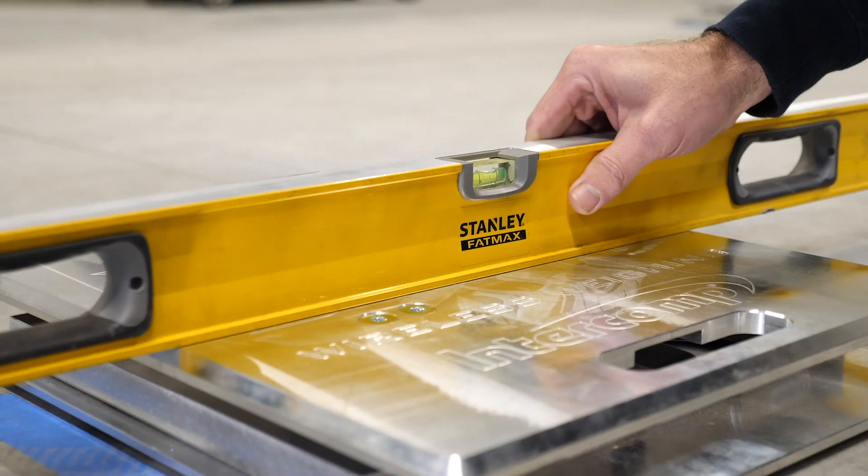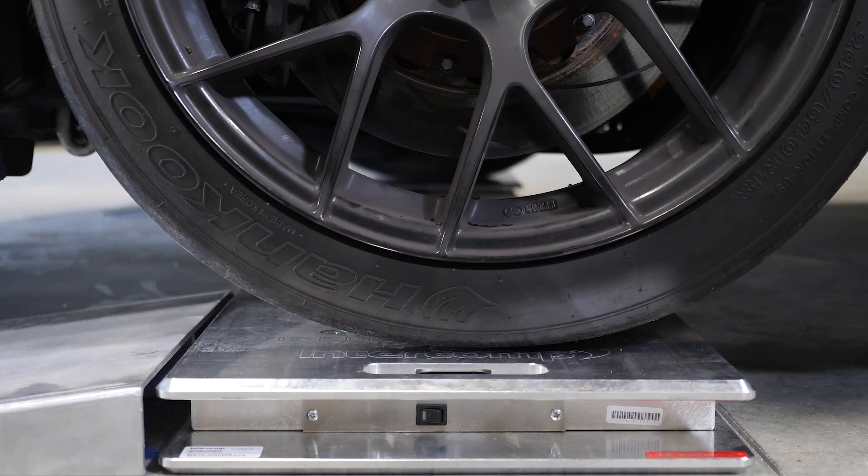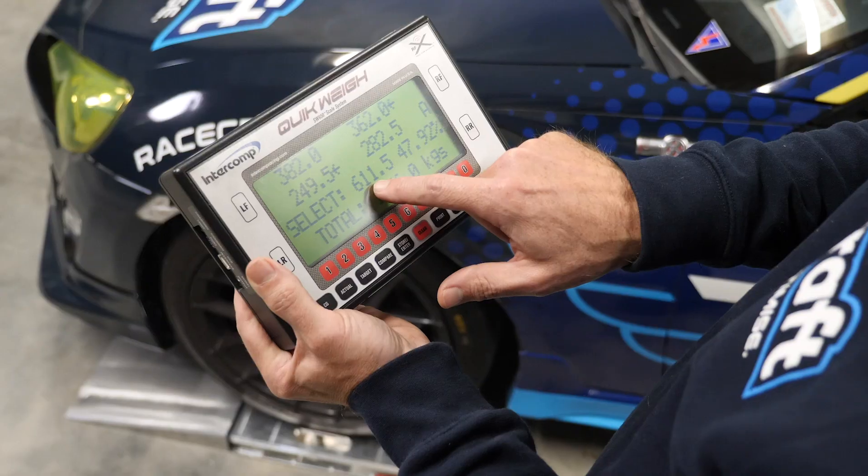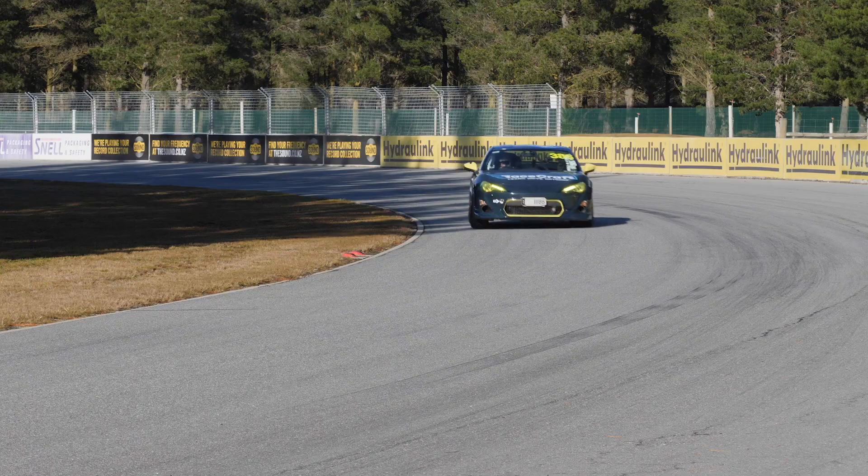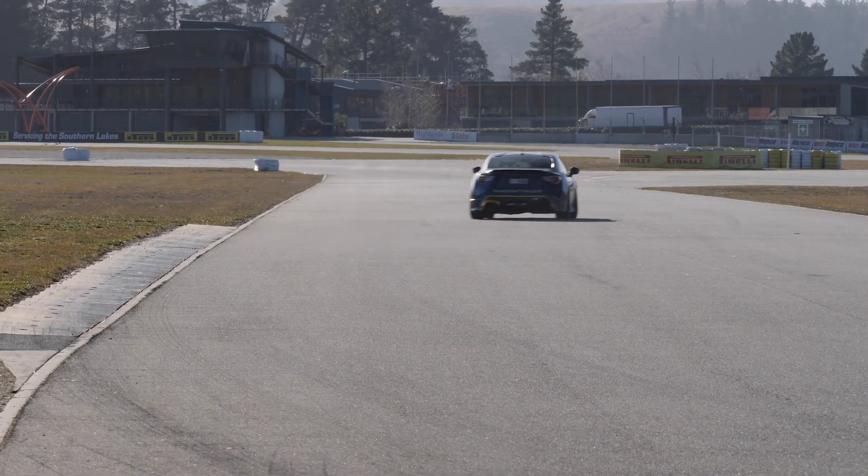One of the most overlooked aspects of optimising the handling and balance of your car is corner weighting. This can dramatically improve your lap times, but it also improves the amount of confidence you have behind the wheel when pushing hard on track.